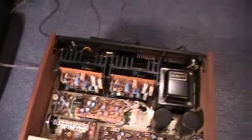Inside there's a huge transformer with 'Realistic Quality' printed on it. It's a very nice unit, and it has nice wood sides.